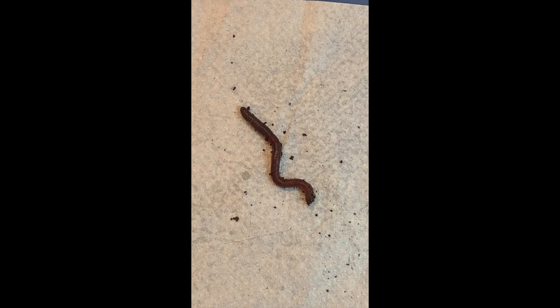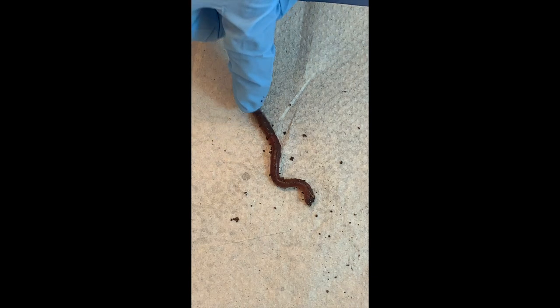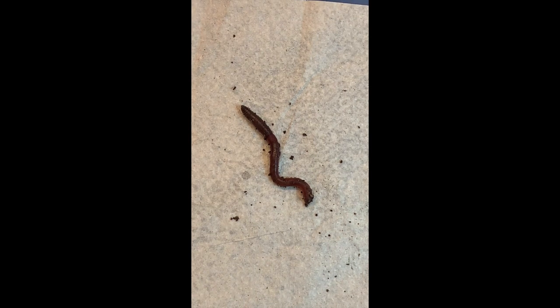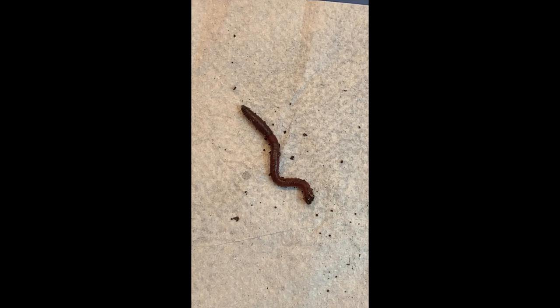Earthworms actually use their skin to breathe — they don't have lungs or gills. And they have five pairs of hearts — ten hearts total. For more love! They have these repetitions of organs, and later in evolution we start seeing animals fuse those repeated parts, leading to distinct head, thorax, and abdomen regions.